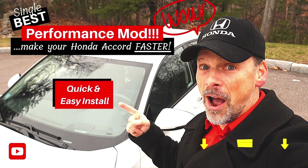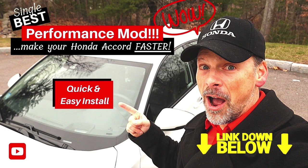In our last video — I'll leave a link in the description below — I went through the single best performance modification you can make on your 10th generation Honda Accord, and that would be an ECU tune, whether it's from K-Tuner, Hondata, or even JB4. Get one of those and you are going to feel the additional horsepower and torque.